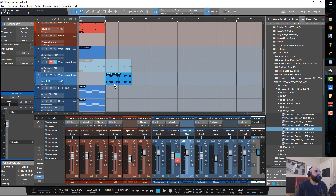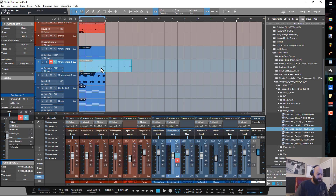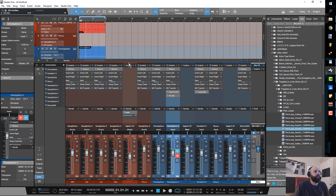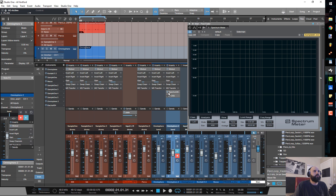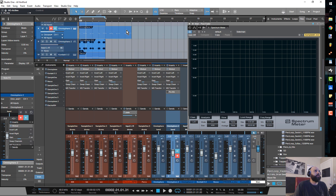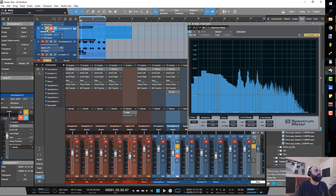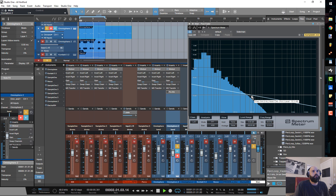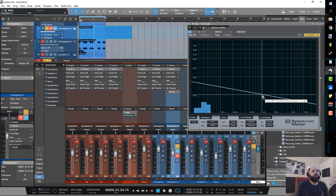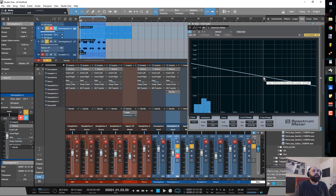Now I have my sub bass here. What I'm going to do is transpose this up an octave — 12 semitones. When I go ahead and play this, let's put the spectrometer on the master. Without the extra layer, let's look at our frequency — soloing this — you can see where we're at, ending at about 1k. Now if I bring this other layer in, let's see if we add anything.